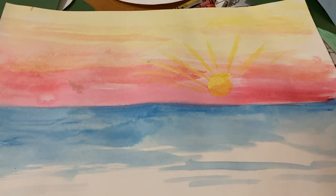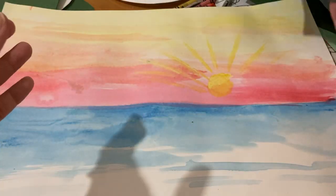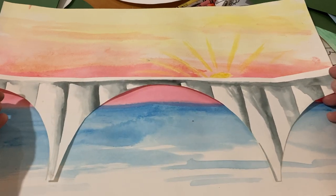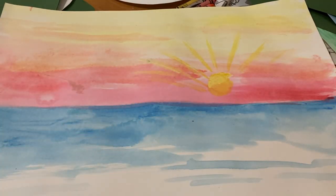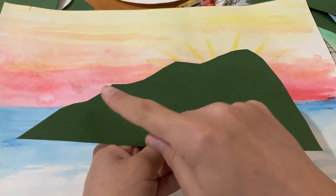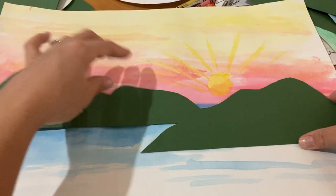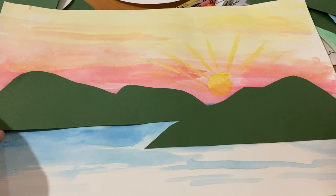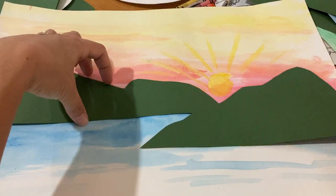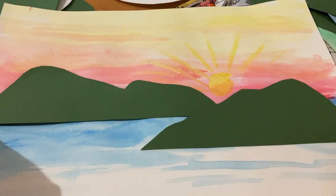I had taken green construction paper and thought, I'm going to make some mountains — I think it'll make it more interesting than just having my bridge plain. So I took the construction paper and drew and cut my mountains out. Then I placed my mountains down how I wanted them to be. Even if you had all white paper and colored some mountains with green crayon, then cut it out and glued it on, that would be really cool too.